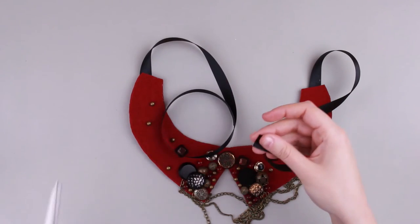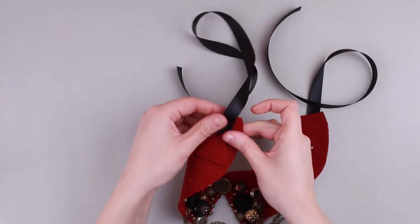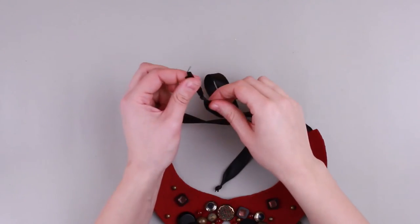Cut off the ribbon in the middle. Hot glue the ribbon ends to attach better. Tie a bow and make knots at the ends.